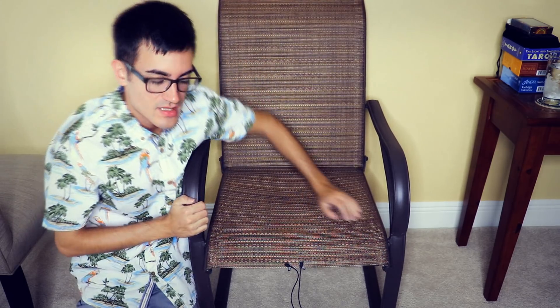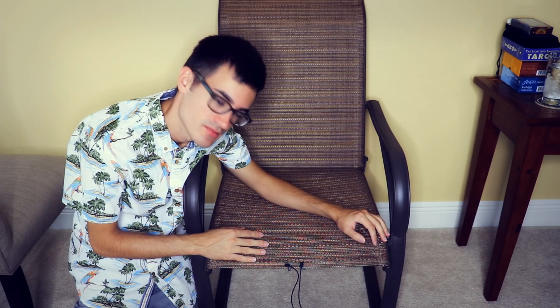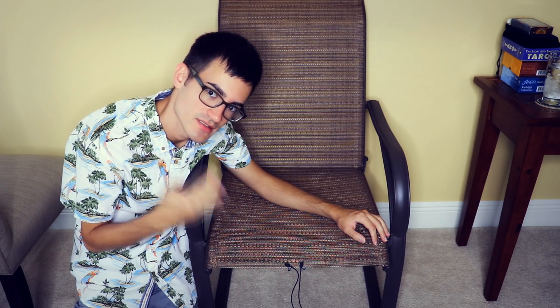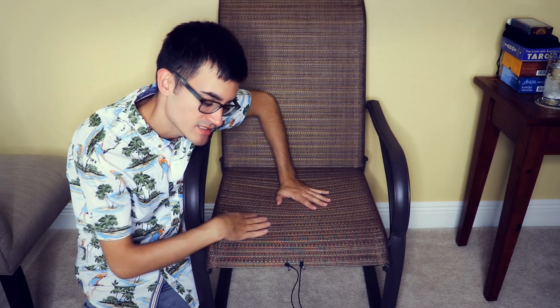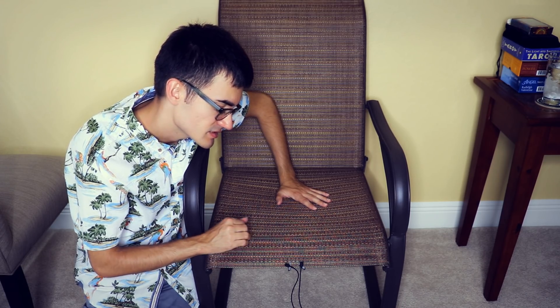I do highly recommend this chair for you. Look how large it is compared to me — I'm 5'9", so look how big it is. If you'd like to order more, just let us know. Alright, let's go on to the next chair.